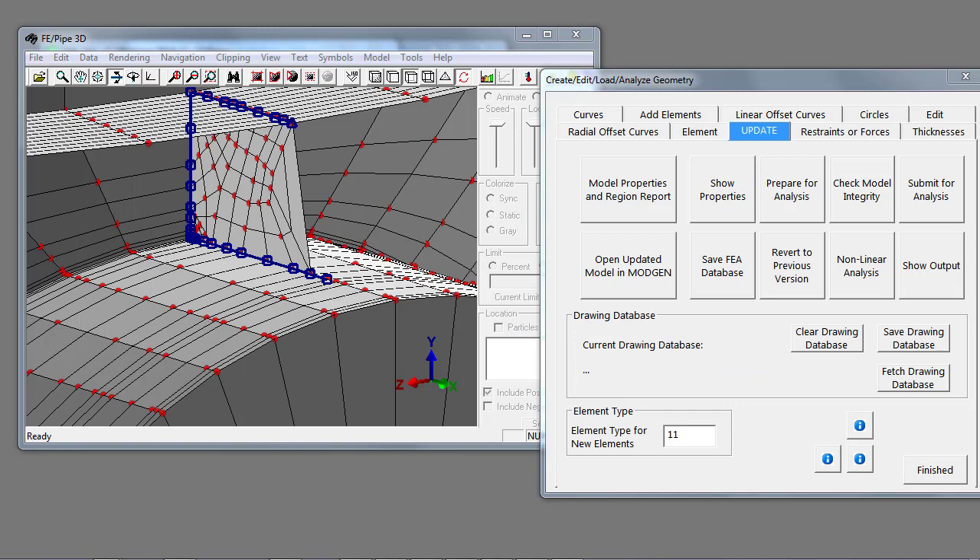This brings up a subtle point: when you finish the day and shut down FE Pipe and your workstation, and return the next morning and start up FE Pipe or Nozzle Pro and prepare for analysis, you'll see that you've lost all your changes and are basically rebuilding from scratch based on your input file. But you can go back to revert to the previous version to revert the finite element database based on items you've added to the geometry, or revert to a saved drawing database to apply your changes.